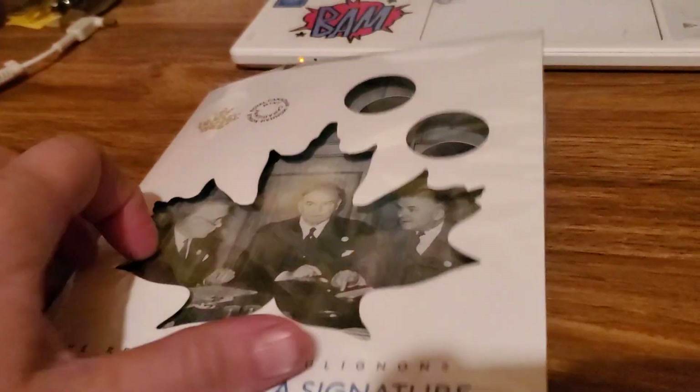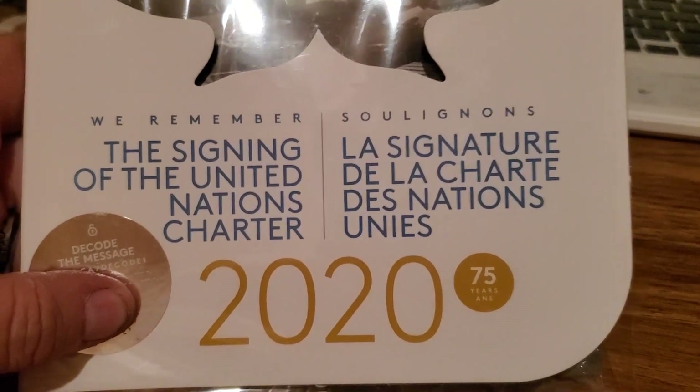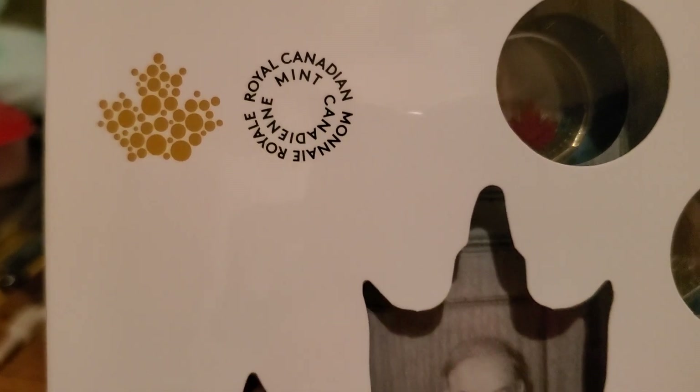Alright guys, that's my set that I bought. I'm going to close it up — it's all still in the plastic. I'm not going to take it out, but as you can see it is the 2020 — it is brand spanking new. And you can get it right there at the Royal Canadian Mint. But anyhow, that's it guys, thanks for watching and I'll catch you on the next one.